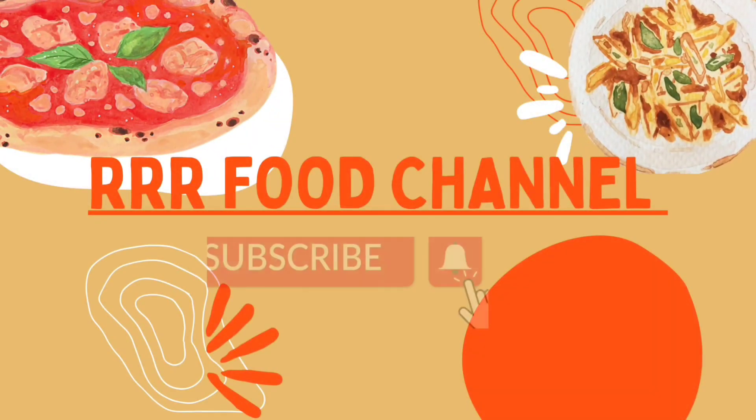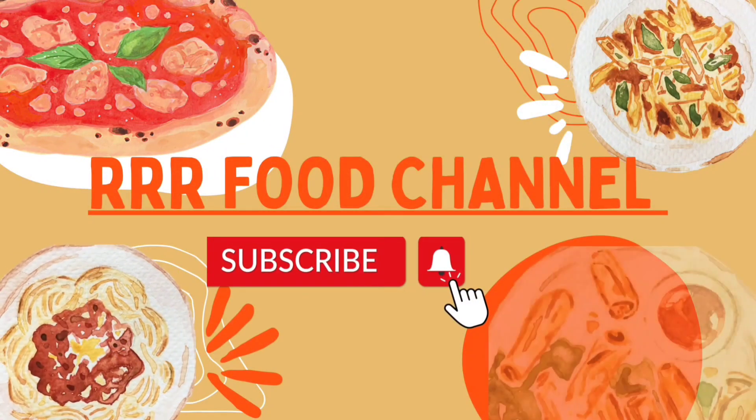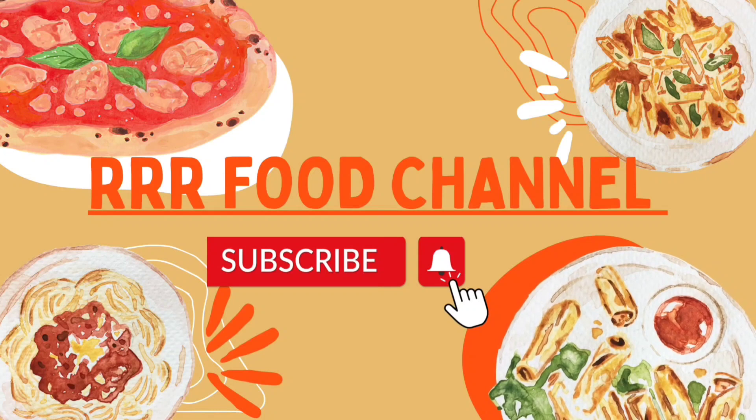Hello and welcome to Black Cooking Channel. Subscribe to our channel, like, share, and follow us. Let's go to our video.